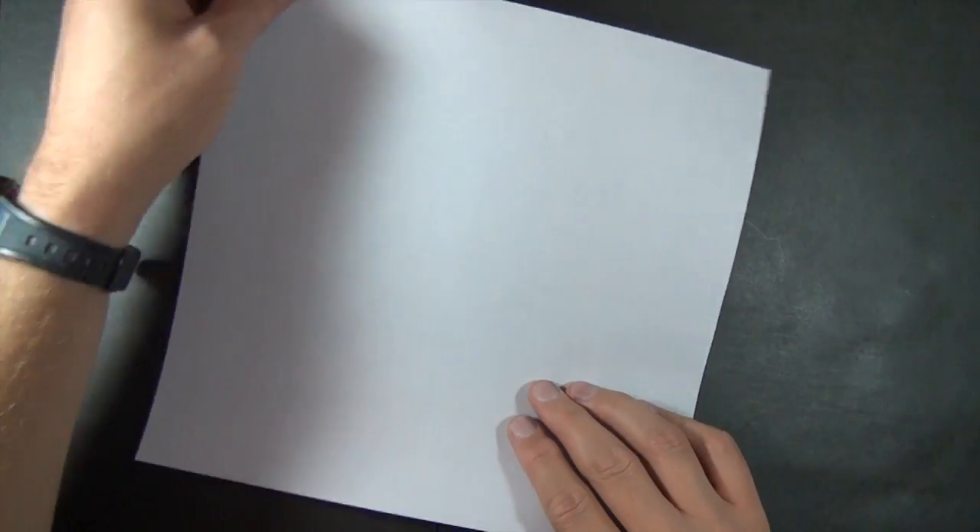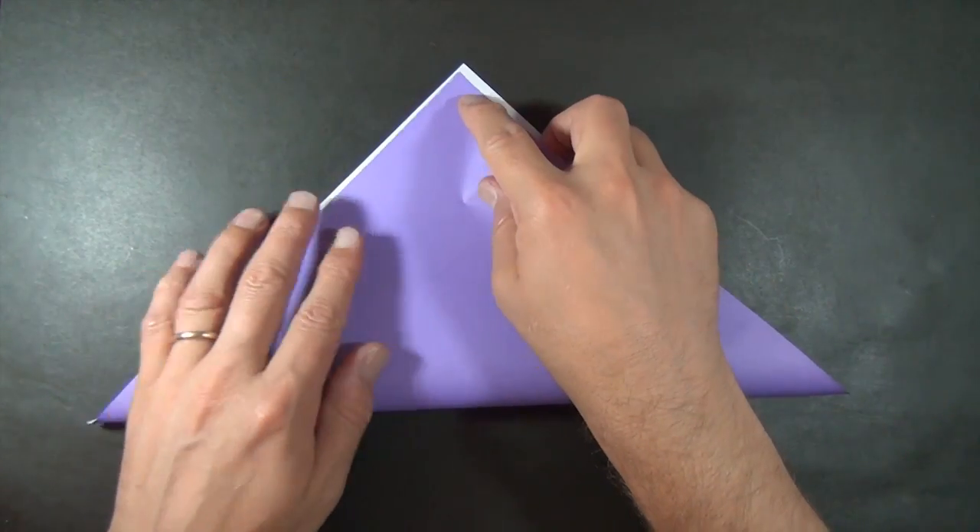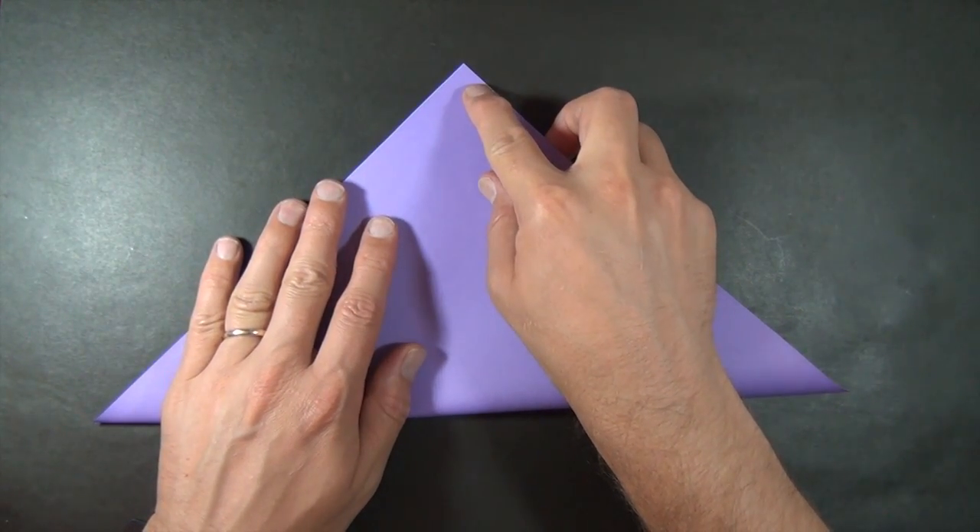Want to learn it? Alright, so we're going to start with a 10-inch square sheet of paper. And let's begin by valley folding diagonally in half.